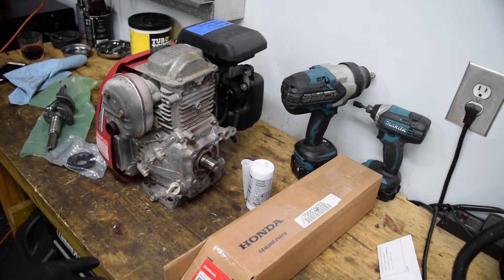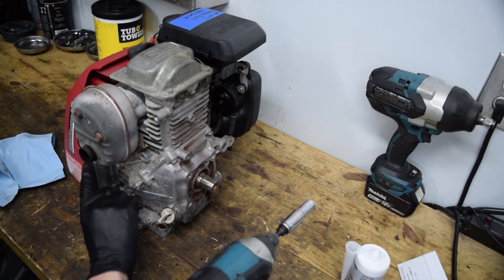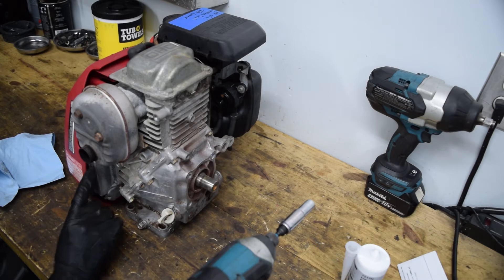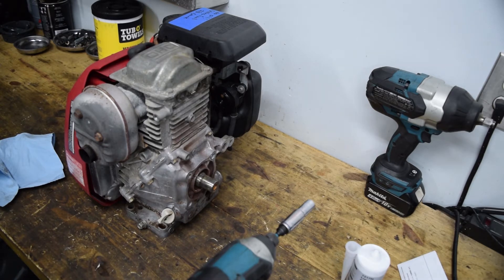We're going to strip this down and clean it as we go — it's already drained of oil but there's always more in it. The model number is stamped into the engine plate right here. I'll give you the model number for the one I got the crankshaft from, and also the crankshaft part number. The only tool you're gonna need is a 10 millimeter — literally everything is 10mm on this, except you may need a flathead to pry it.